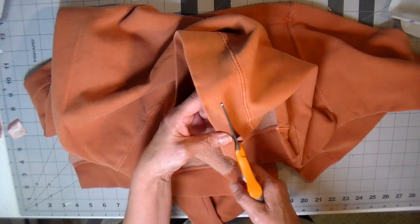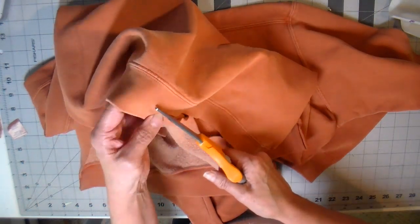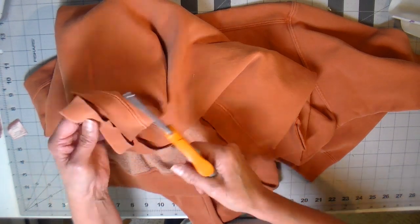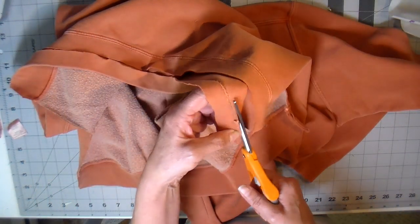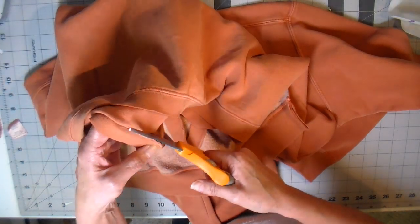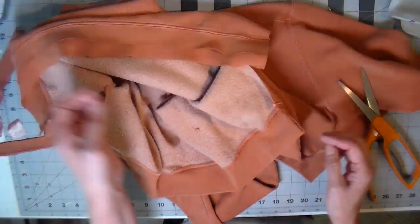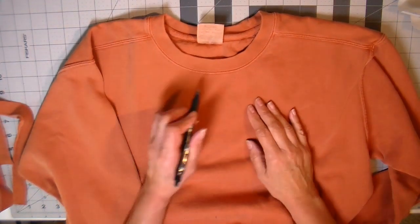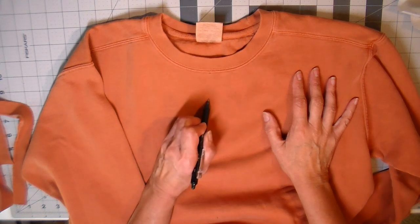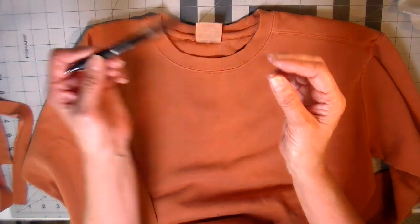Now you can see I'm cutting the top layer of the bottom band, or the ribbing, right down the middle. I'm staggering this so it's going to be two layers of band, which really gives it a nice look and some detail to the bottom. This is a raw edge, but it's a stable knit so I won't get any fraying — though I will get some curling.